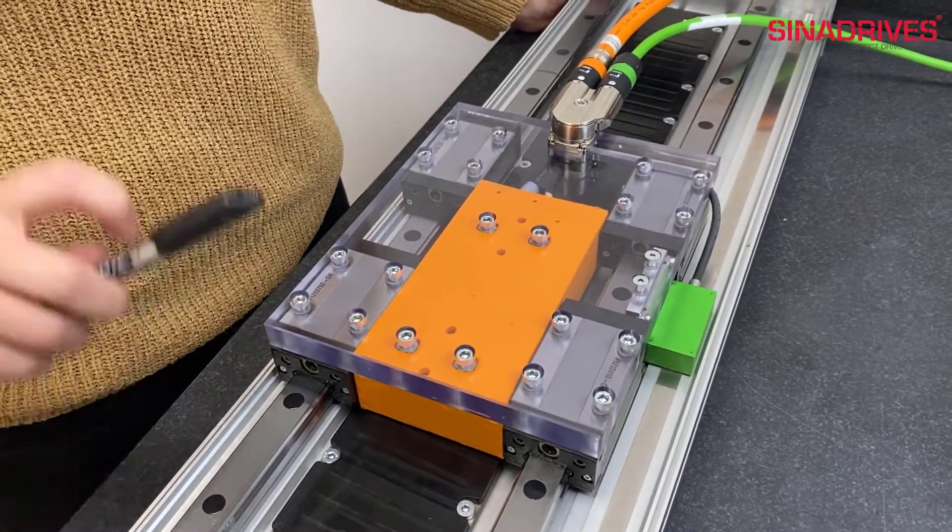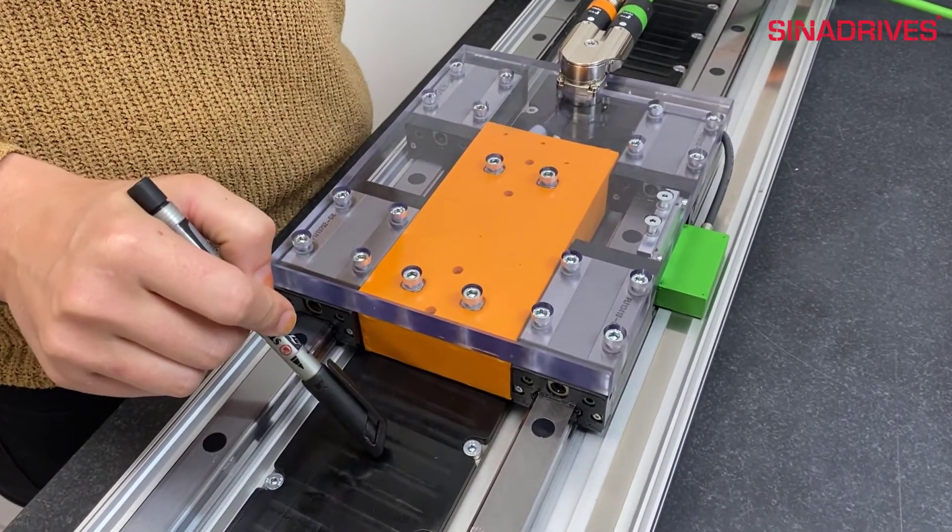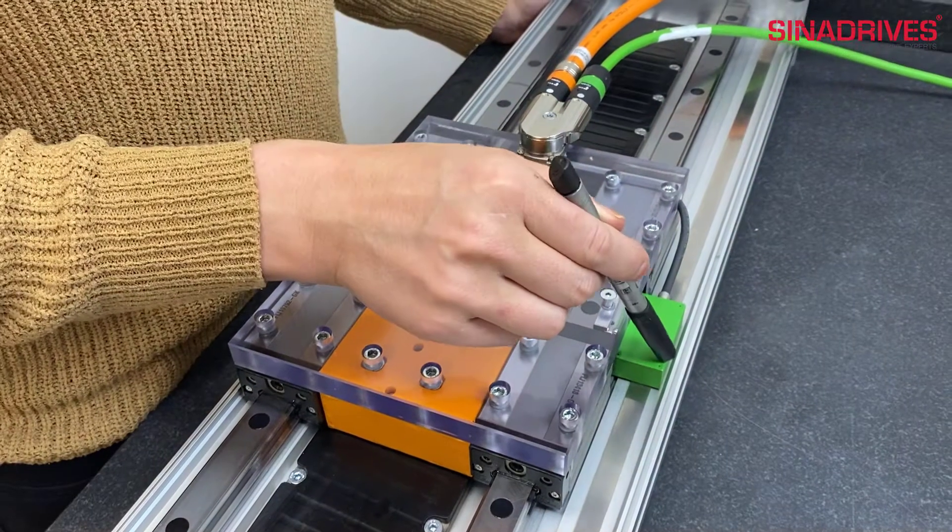The orange part is a linear motor and the black parts are the magnets. The green part is the encoder.